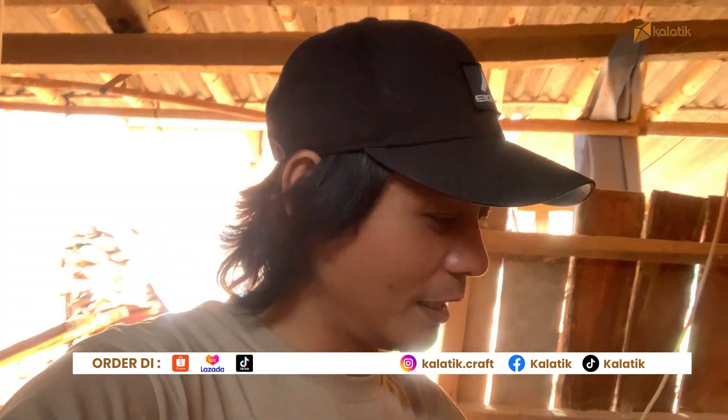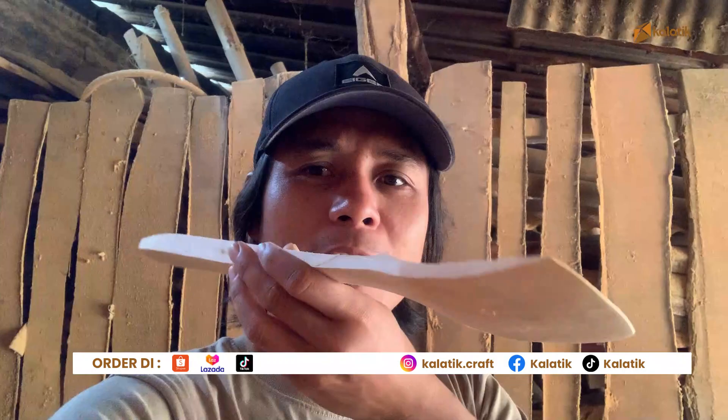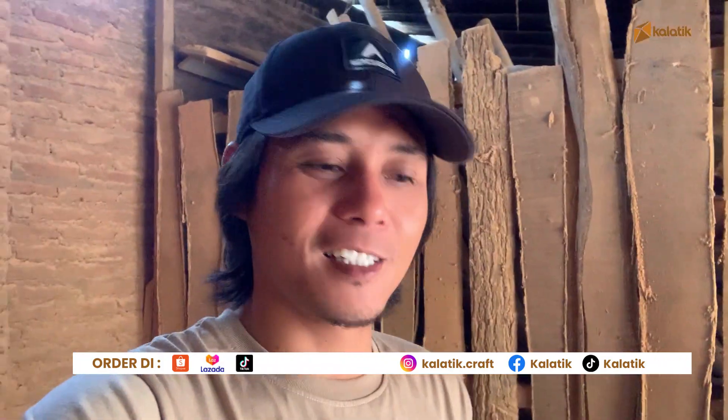Terus kalau kita bikin sendok juga di sini. Apa ini namanya nih? Spatula dari kayu. Ini kita bikin banyak — yang mau beli berapa kodi juga kita bisa siapkan.